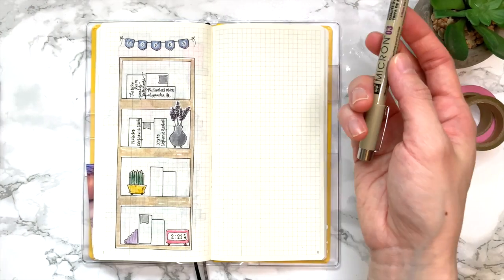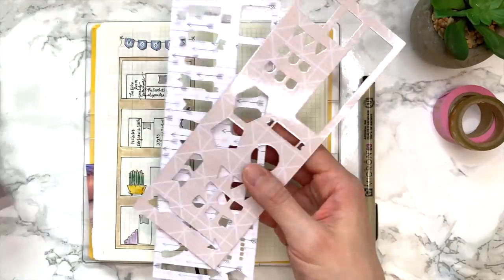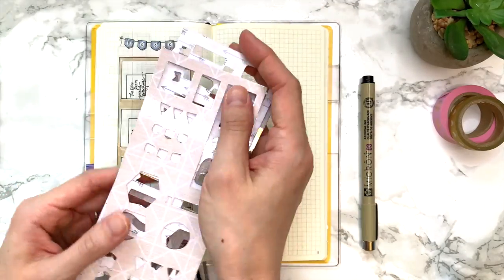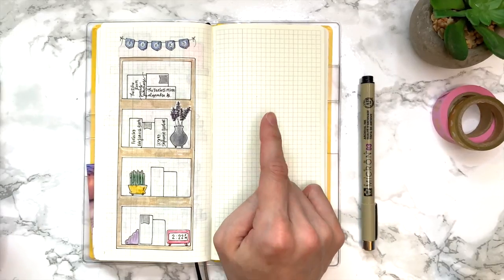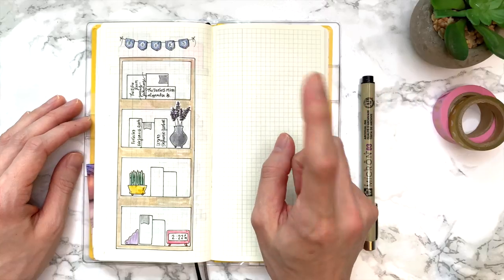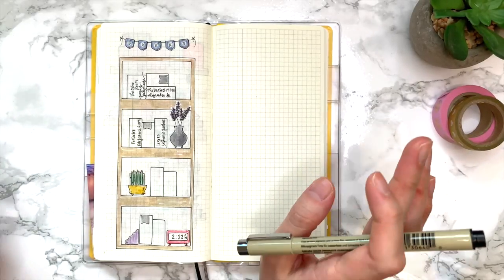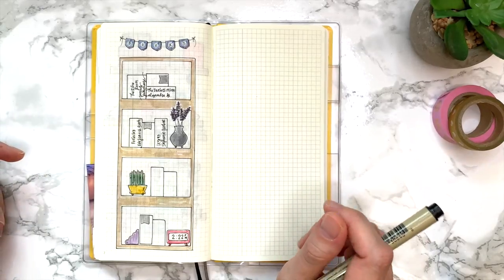If you guys do this, tag me on Instagram — I'd love to see your bookshelves! These stencils are made for the Hobonichi Weeks, though you could probably use them in a different planner too. I'll link them down below. For those who've been asking, I just picked up the Hobonichi A6 original size planner, so I hope to be creating some new stencils soon. Hopefully you enjoyed watching — let me know if you have video ideas, follow me on Instagram, and subscribe if you haven't already. See you in my next video, bye!